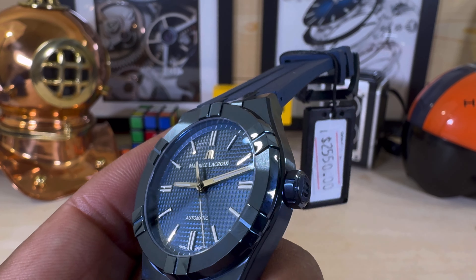This one is great. It has everything you need, nothing you don't. It is just a nice little snapshot of what Maurice Lacroix can do.